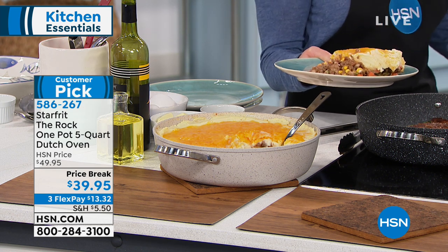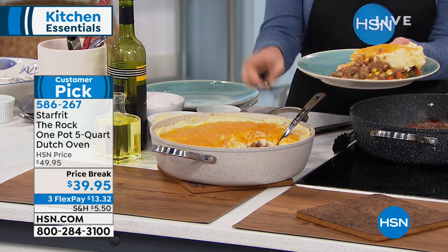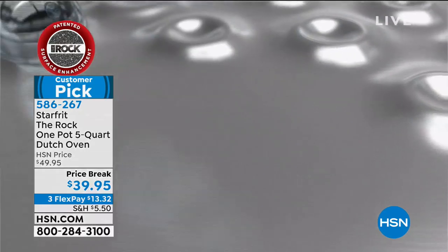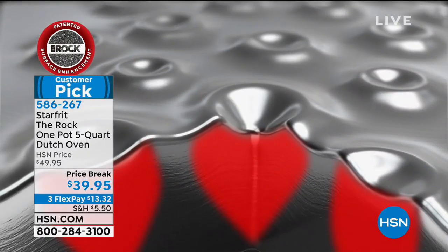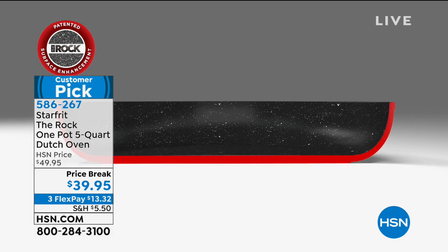You guys are loving it — it's a customer pick with tons of five-star reviews, which I love. I love the fact that I can put five whole quarts of food in there. But here's what makes it different — this is the technology. It's called shot peening. They are literally hitting the pan with little pieces of metal, and what it's doing is dimpling the surface.